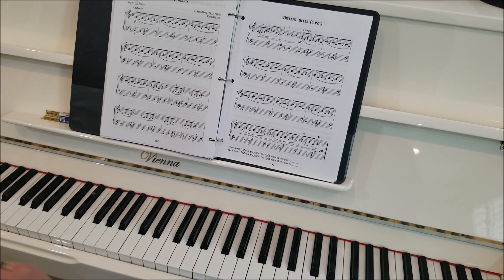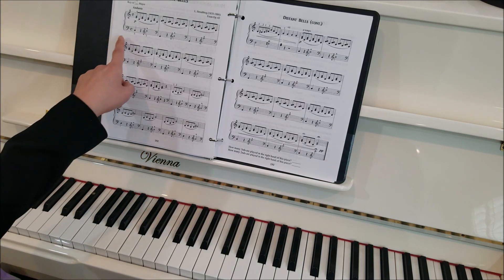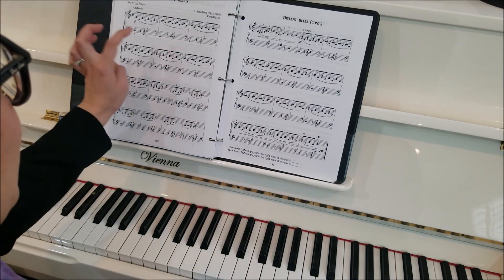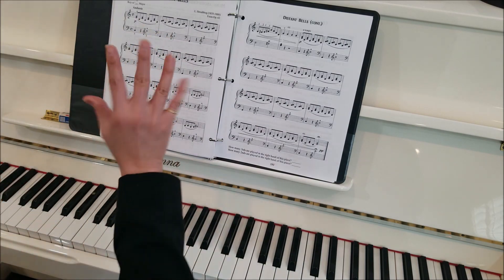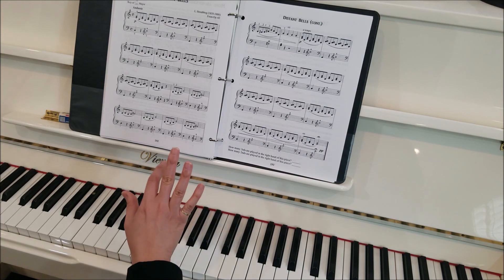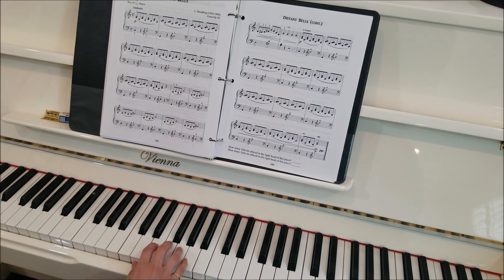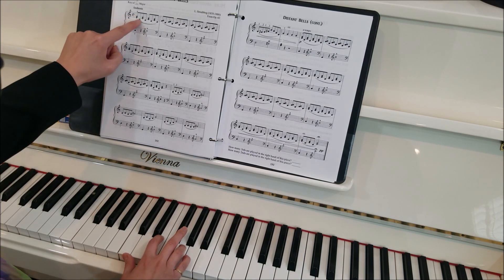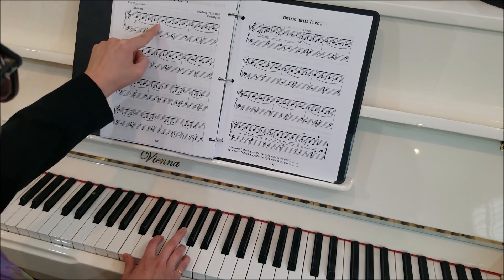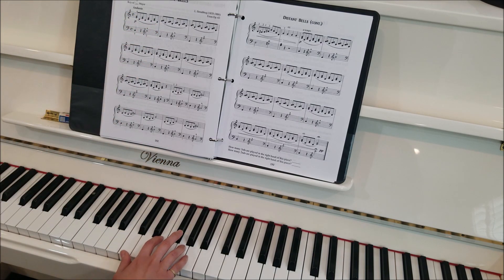Now time for our right hand. Our left hand was really the melody — where we heard all those striking bell sounds with those marcatos. The right hand is actually going to be the accompaniment. We're going to start with our two and four fingers on the E and G. Notice we have this phrase mark — the slur line — so we want to try to make this whole piece kind of smooth and melodic. I'm going to start piano.